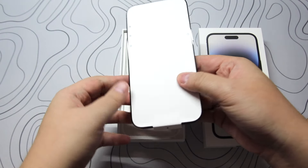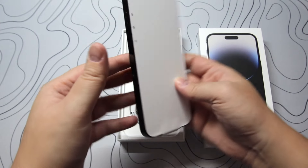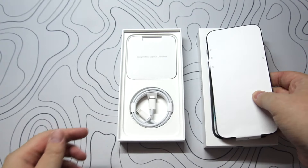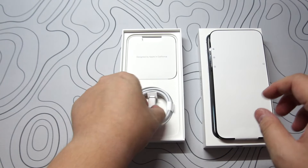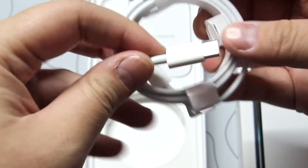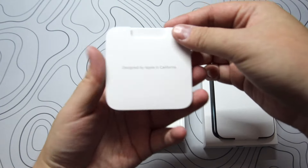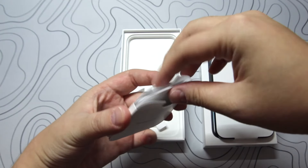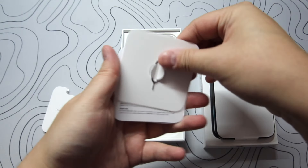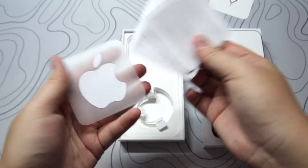The iPhone 14 Pro Max also has the long-awaited 48 megapixel sensor that we will dive into later on. I got the Space Black color, which has a similar back glass color as the 13 Pro Max Graphite, but has a darker and much nicer stainless steel side bumper. Inside the box we get the USB-C to Lightning cable, documentation, and the SIM ejector tool — with only one Apple sticker.